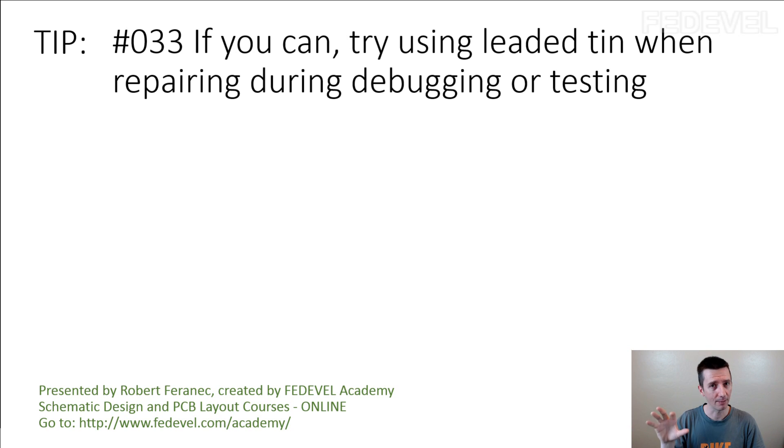I am only speaking about the situation especially when you are debugging and testing your prototypes and when you are repairing or replacing some of the components on your board, which otherwise will probably be unleaded. Only during this replacement, you may want to consider using the leaded tin.